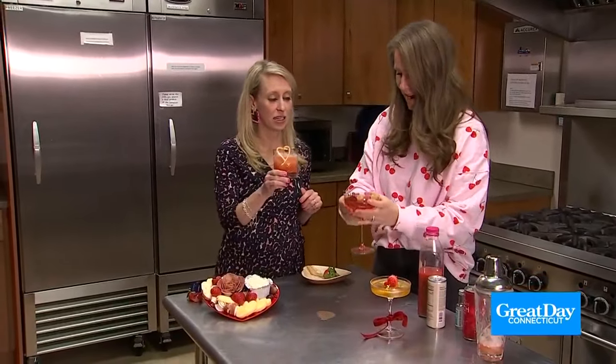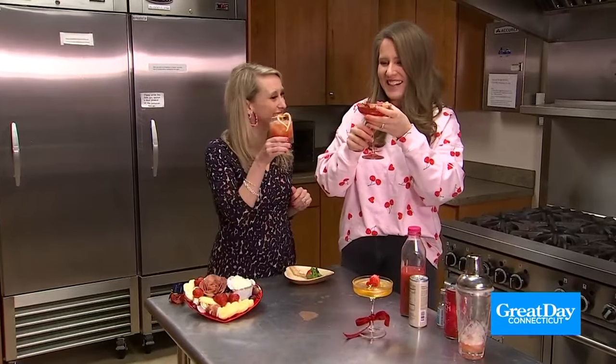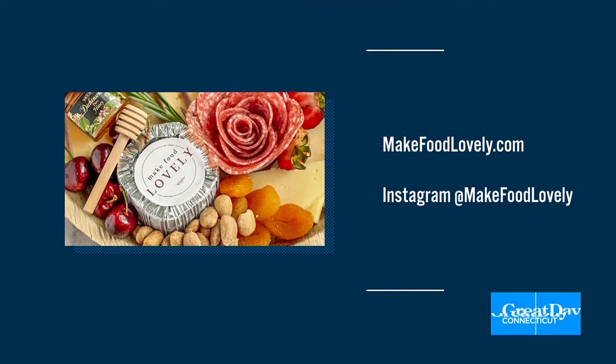Let's say cheers! Happy Valentine's Day! Happy Valentine's! All right, so many good tips there. Emily also has a bunch of fun-themed workshops all around the state. You can learn more and visit makefoodlovely.com, or check out Make Food Lovely on Instagram.